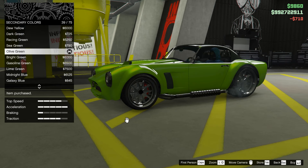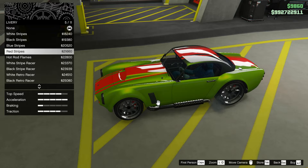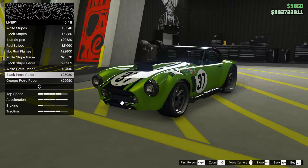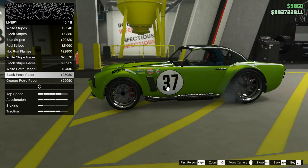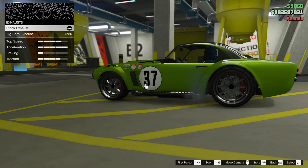Let's try this olive green. Now let's check the liveries again to see if any of them fit, because this is actually like a race car. I like this one, and this one — yeah, let's take this one. I like how it looks.